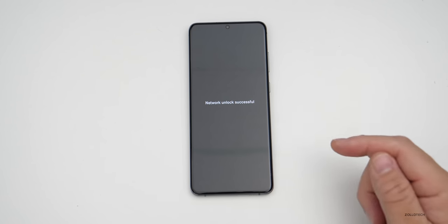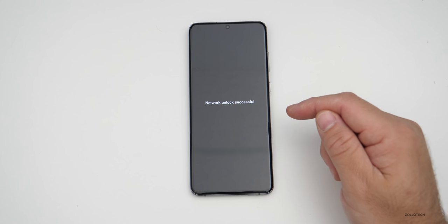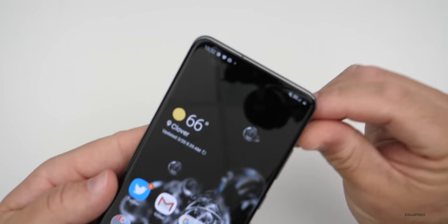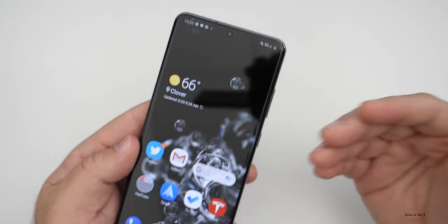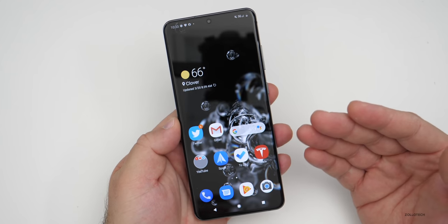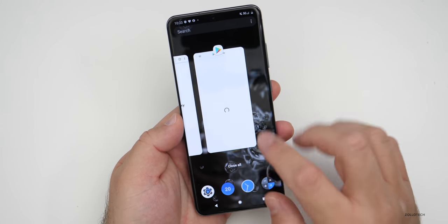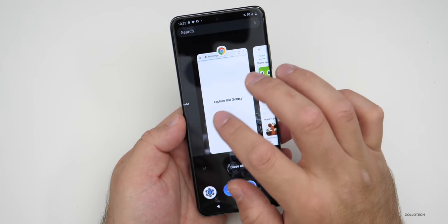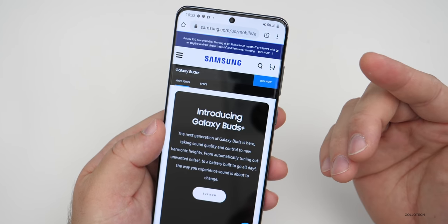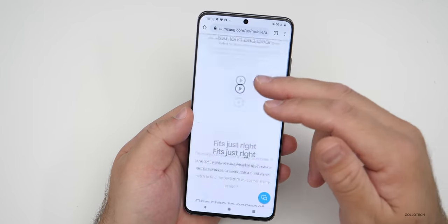Immediately it should say 'Network Unlock Successful' and then go to the home screen. Once you've unlocked the phone and you're at the home screen, you'll see that you have a signal in the upper right as long as your SIM card is activated. Now we can make sure the signal actually works — let's go into Chrome and search for something, and you'll see that it loads. Everything's loading like it should.